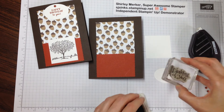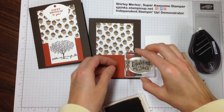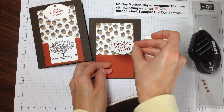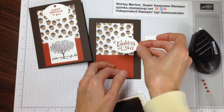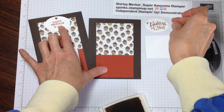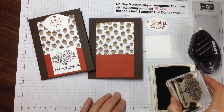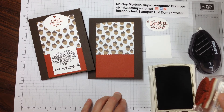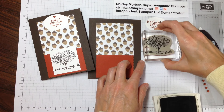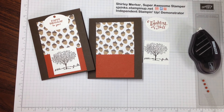Now we will stamp in Cajun Craze. Some of them will stamp on their own; some of them want me to do it so things are kind of straight. But this one is kind of a loop-de-loop saying, so that one doesn't have to be straight. This one needs to be straight on, but it's very easy to stamp straight. This stamp set is from Happy Home and I'm inking it in Early Espresso. Just like that — set that aside.